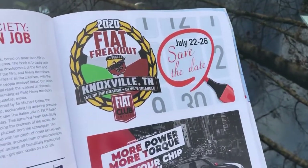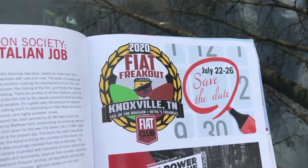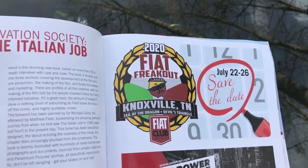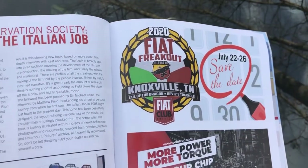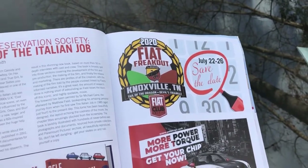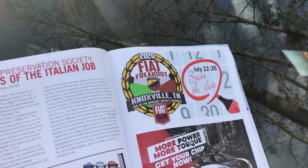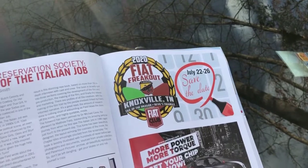I also want to invite you to join us for the Fiat Freakout — it's a national show going to be July 22nd to 26th at the Hilton in downtown Knoxville, Tennessee. We'll be driving the Tail of the Dragon, the Devil's Triangle, and tons of other roads — Cherahala Skyway. We're just going to have a blast out there. So if you really love to drive your car on mountain roads, challenging roads, and scenic roads, this is the place to be.